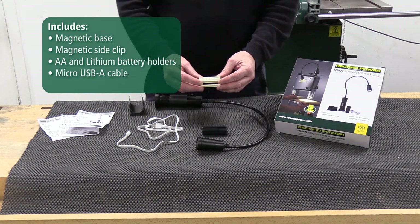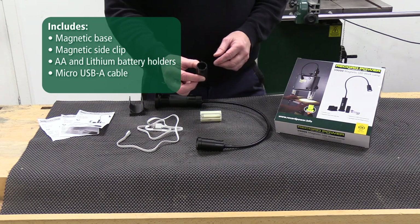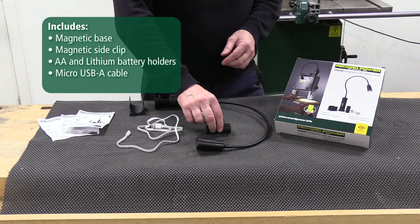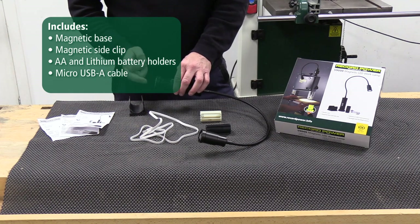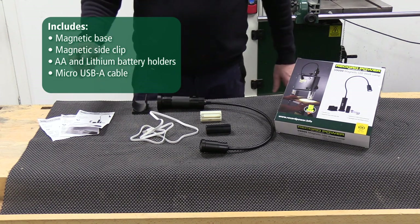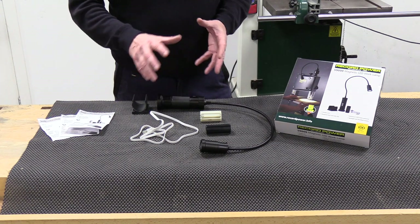You have the carrier for the three AA batteries, the carrier for the lithium battery that is rechargeable, the USB cable, and then there's two forms of magnetic clamping, and then the instruction manual. So we'll put this together and show you how the lamp works.